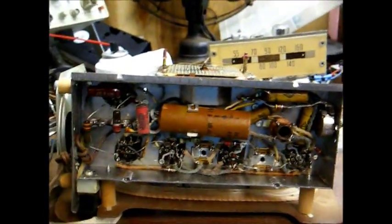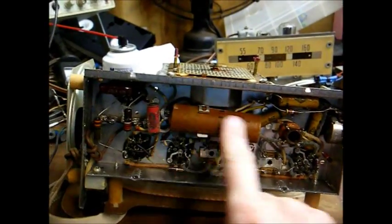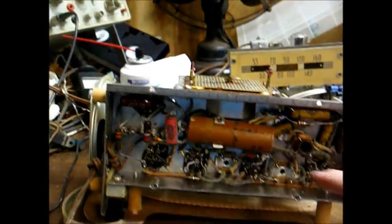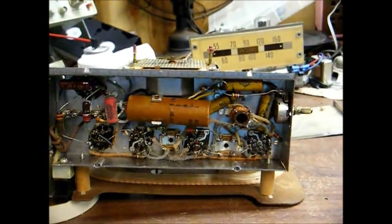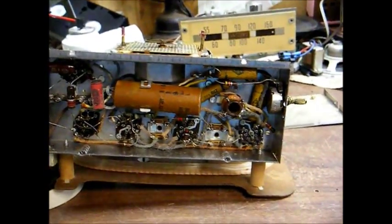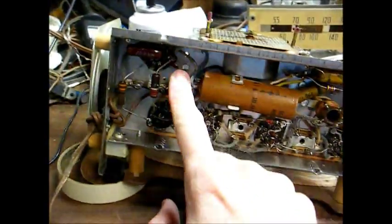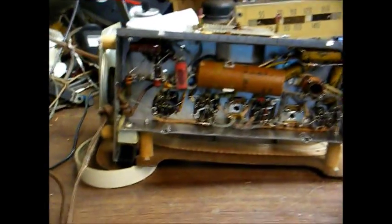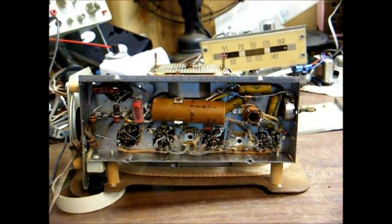Here's the underside of the chassis, and this is the main thing I'm interested in at this point — the multi-section electrolytic filter capacitor in the power supply. That's what's causing the hum that you heard in the previous video. And just for good measure, I want to replace these other paper capacitors as well. You can see there are several of them in here, and I'm also going to replace the power cord.